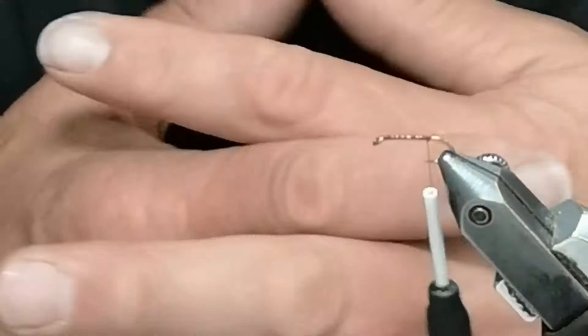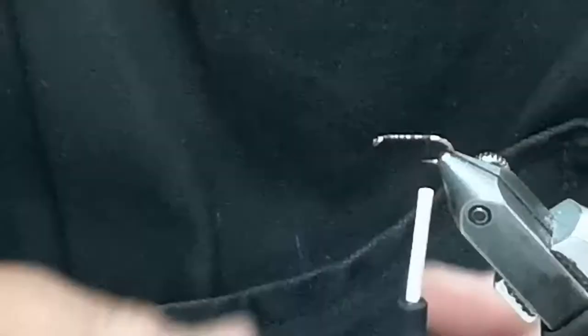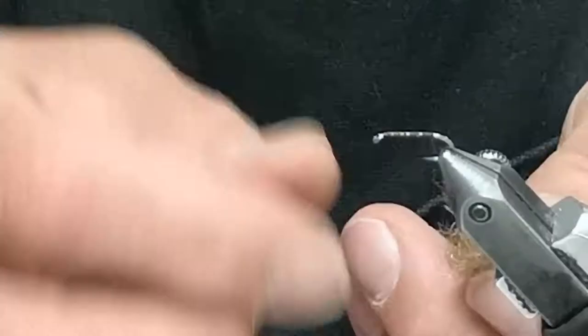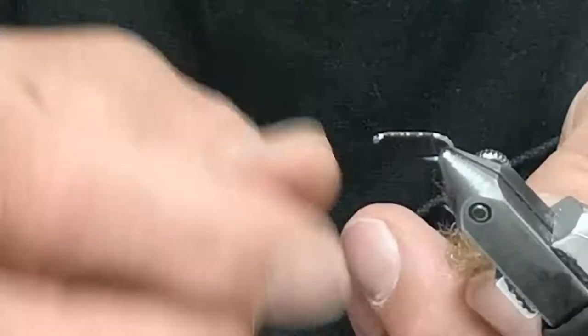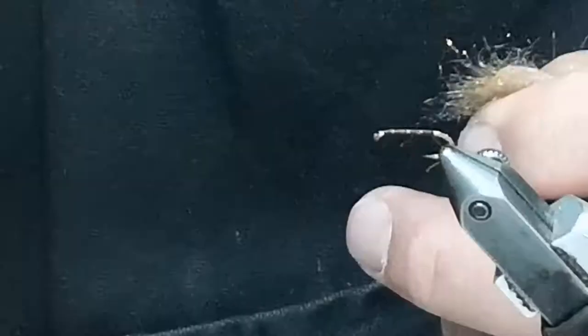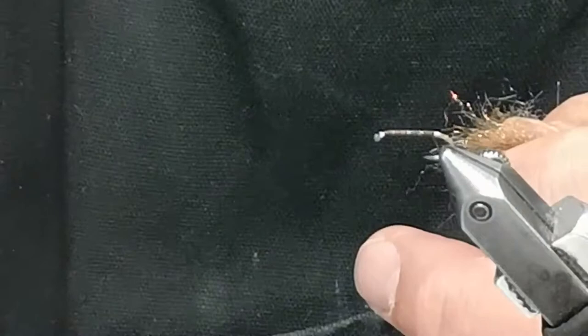This is my almost-signature caddis pupa pattern. I'll tie it according to how I like to tie it with the materials I like. Number one is the dubbing — that's the SLF Dave Whitlock.